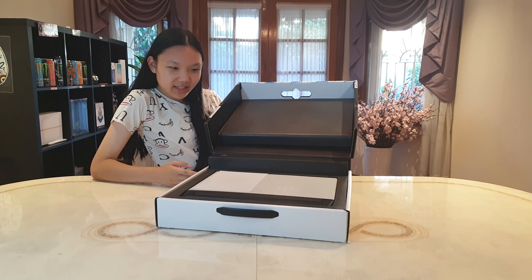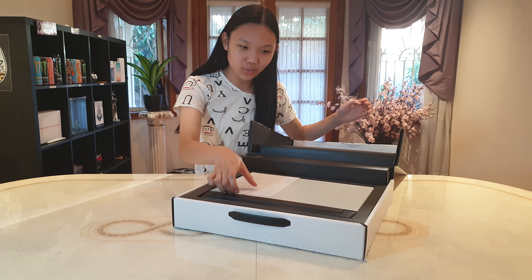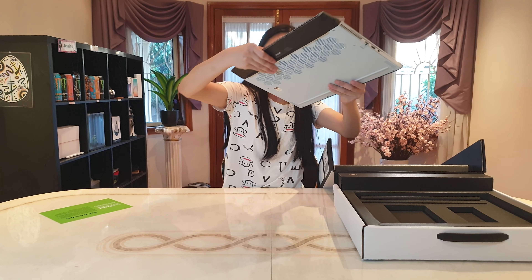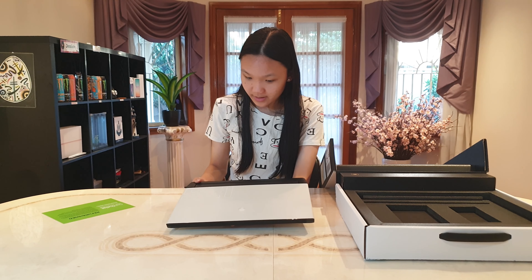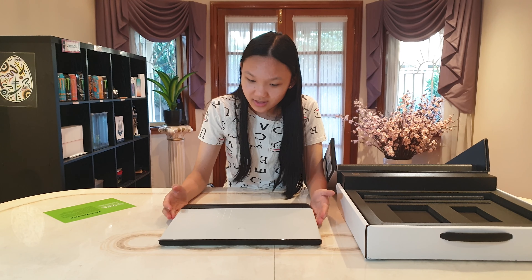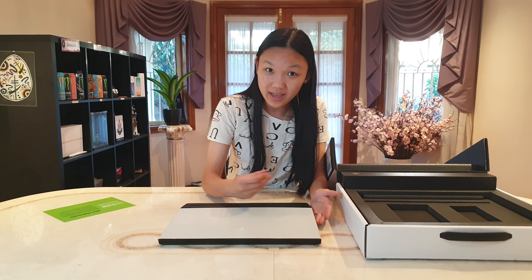What? It literally looks brand new. Oh my god, this is very exciting — this is probably one of the most futuristic looking laptops I've ever seen.